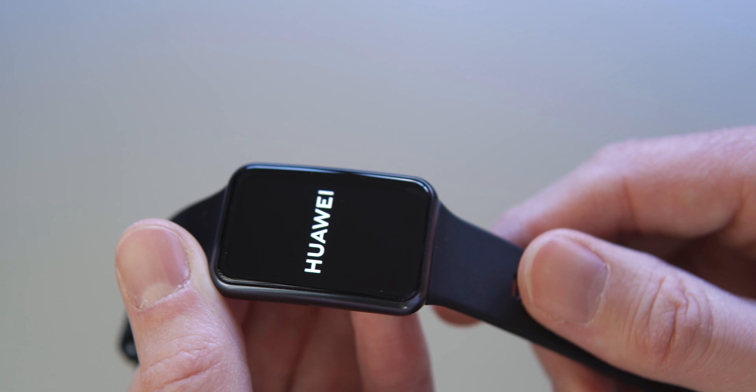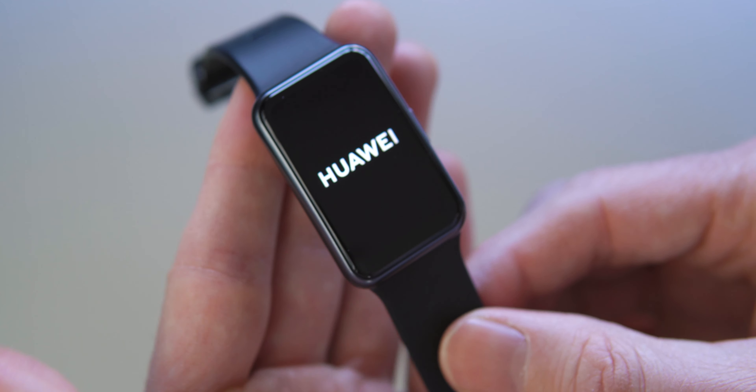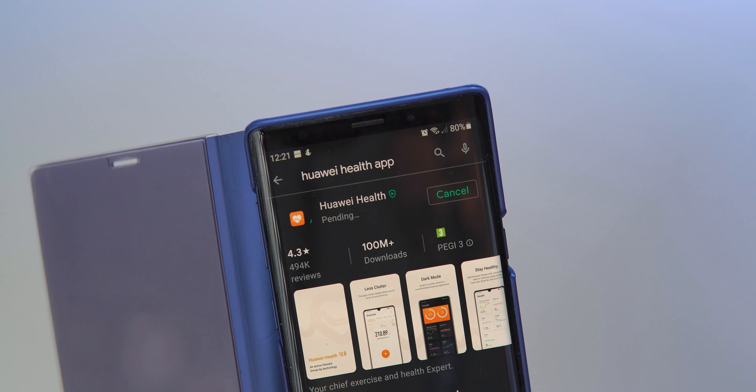That was a lot to get through — hope you appreciate me going into all the details of my experience with this watch. If you did, please give a thumbs up and consider subscribing, as I do other videos on consumer technology and camera gear, and the occasional vlog too. Now, pros and cons — would I recommend it? In short, yes. I think it's got a great screen, great battery life, and great monitoring.